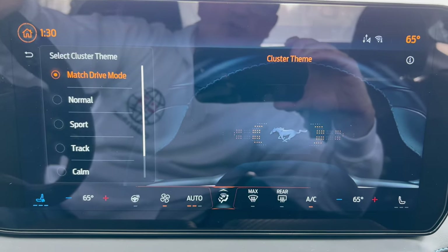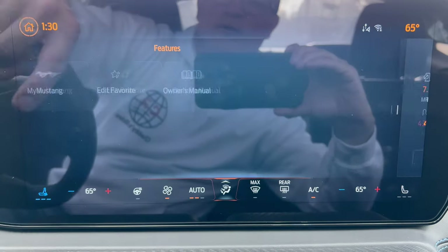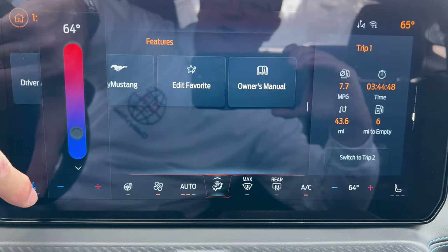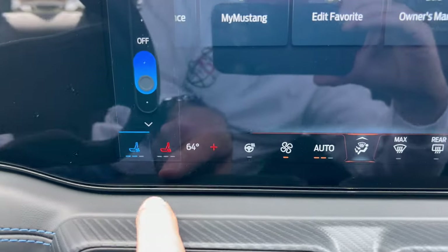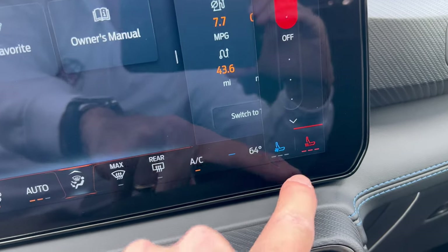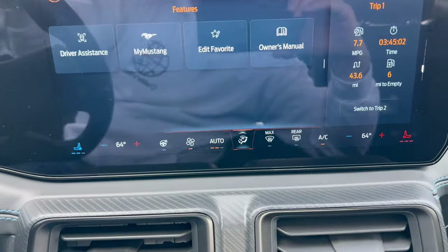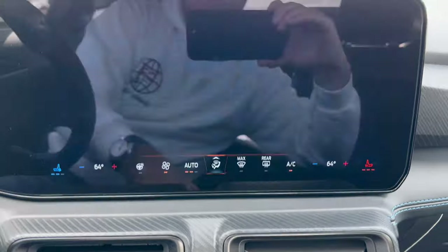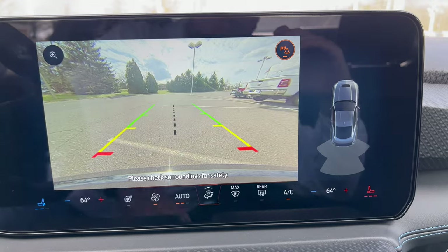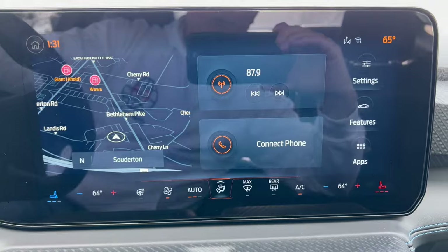Climate control: dual climate control, three-stage heated seats, three-stage ventilated seats for the driver and front passenger, and a heated steering wheel on or off right there in the middle. Really easy. Going to reverse: nice large backup camera with trajectory and center line, backup sensors on the right. A really easy system to use — Sync 4 is beautifully done.